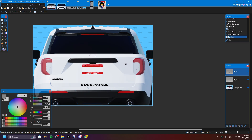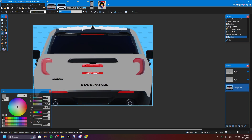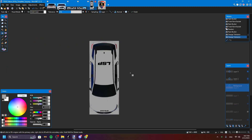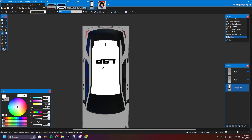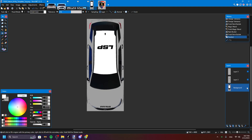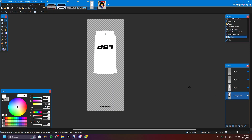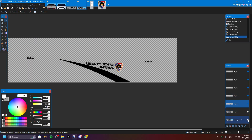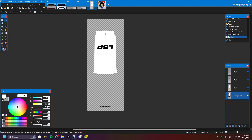Or you could just do something like that. You could add the logo there. White top there. Then you're gonna want to copy that, and same thing for that. Then you're gonna want to download all of them.